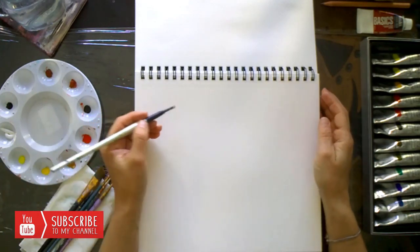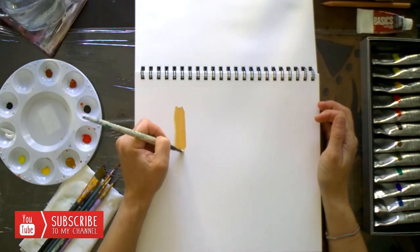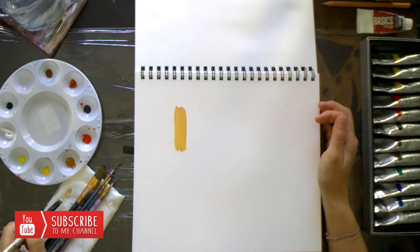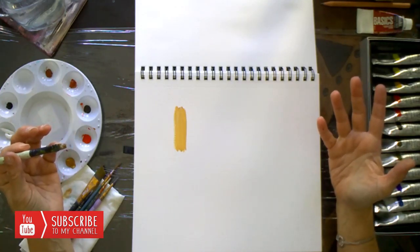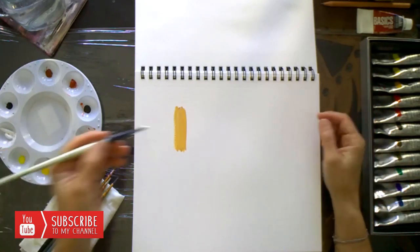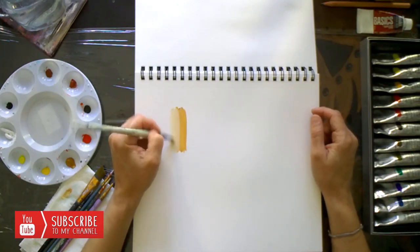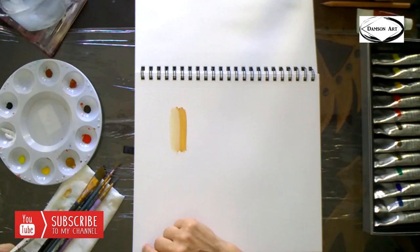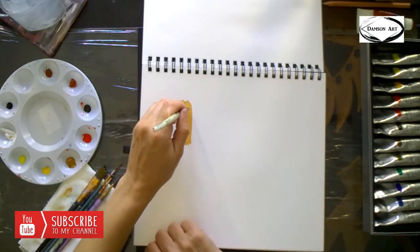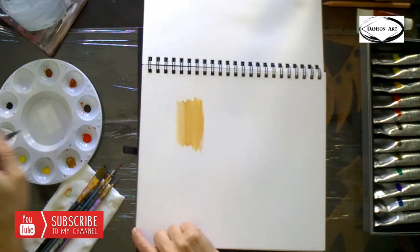I'm going to grab white and raw umber and apply it to my canvas. So what do we see here? Like a medium tone or darker. It's almost like playing with makeup — you're gonna have to figure out what foundation will work for you. I'm just gonna grab a little bit of white and mix it. It seems a little colder of a tone, so I'm gonna get more and spread this so we can play with that.